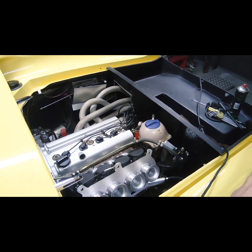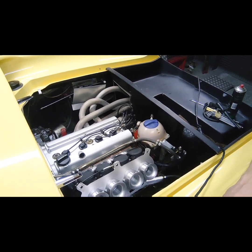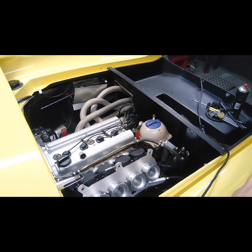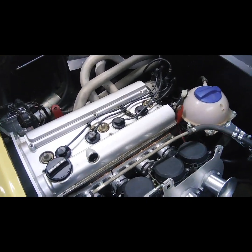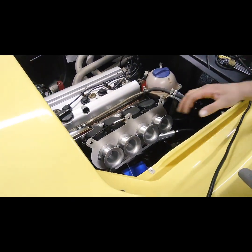The customer's decided he wants to go to carbs rather than the standard fuel injection, so we have fitted a set of our ZX9 bike carbs, as you can see there, and our trumpet kit.